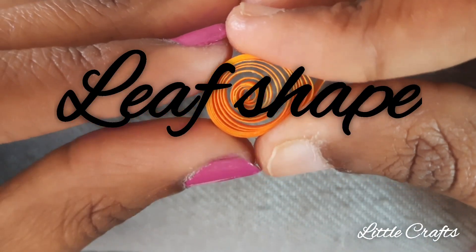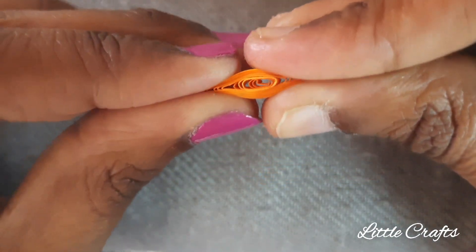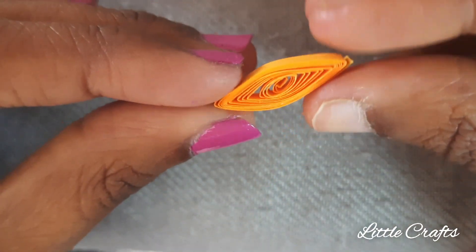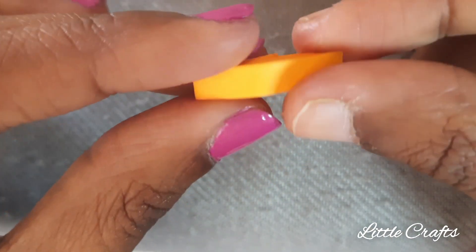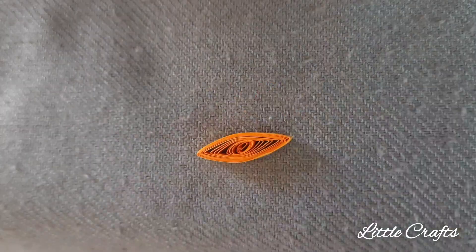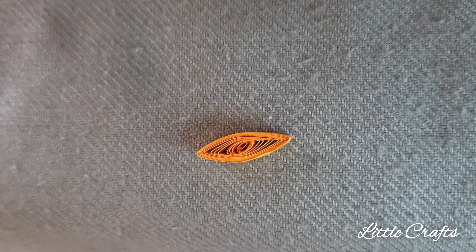Now let's learn making leaf shaped quilling. Make a loose coil and press at both ends. The leaf shaped quilling is ready.